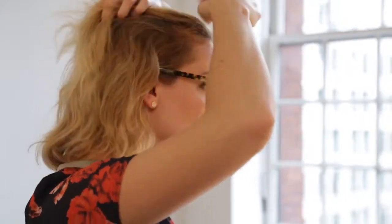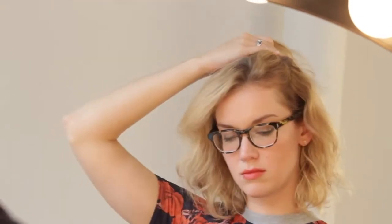You want to start this look by sectioning off a horseshoe shape at the top of your head, just at your recession, all the way around through the crown of your head.